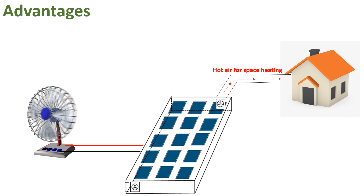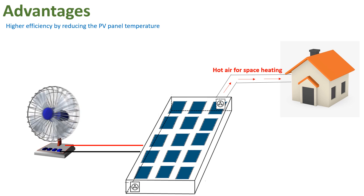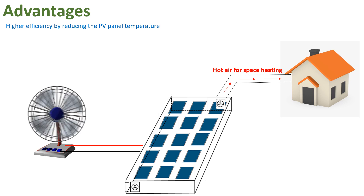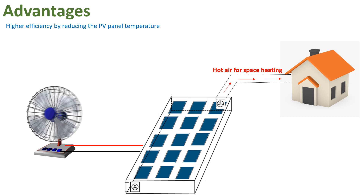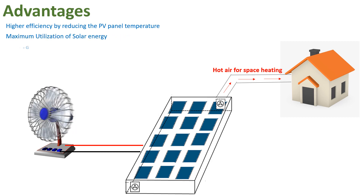Now, what are the advantages of the PVT module? The PVT module has both an electrical system and a space heating system. One of the major advantages is higher electrical efficiency achieved by reducing the PV module temperature. Another advantage is maximum utilization of solar energy.